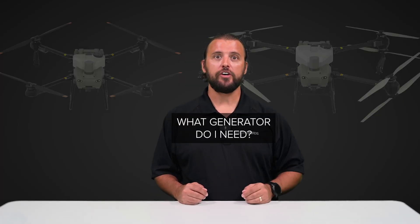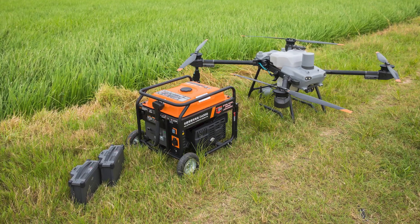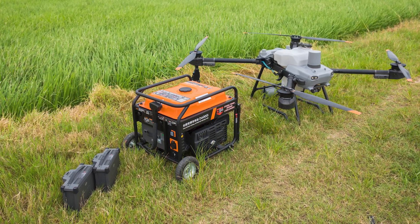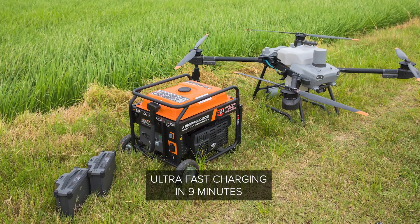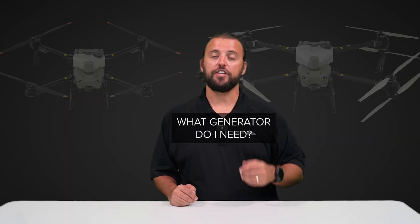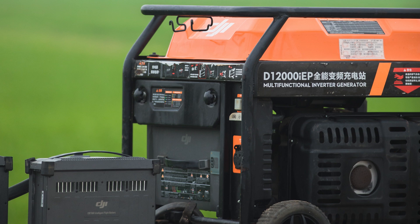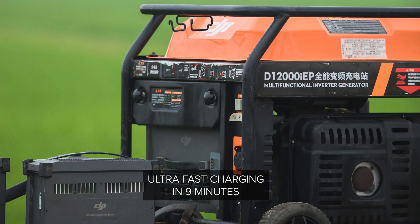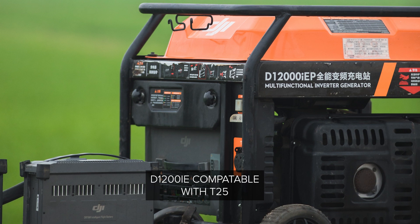The next question is about charging: what generator is best suited for charging batteries on the T25 and the T50? For the T25, DJI's D6000i Multifunction Inverter Generator is the best choice if the T25 is the only aircraft you have for spraying. The T25's DB800 flight batteries can charge with an ultra-fast charging setting, completing in just 9 minutes. For the T50, the best generator charger is DJI's D12000IE Multifunctional Inverter Generator, charging DB1560 batteries with the air-cooled heat sinks in just 9 minutes with ultra-fast charging mode. You can also use the D12000IE for T25 batteries as well.